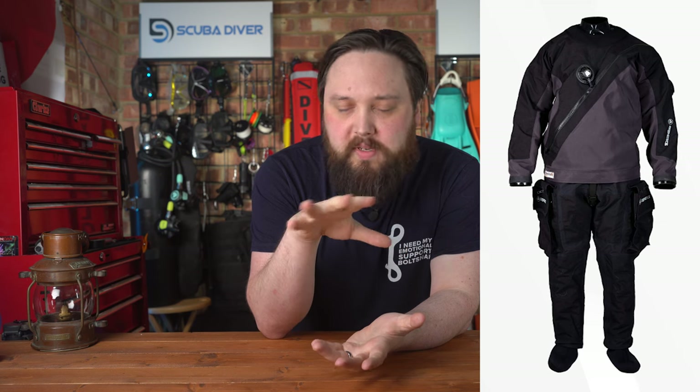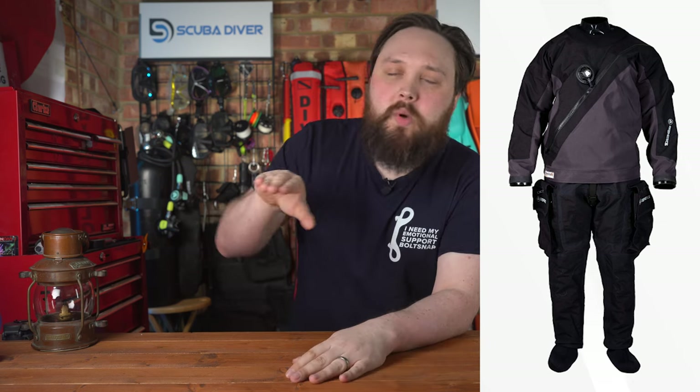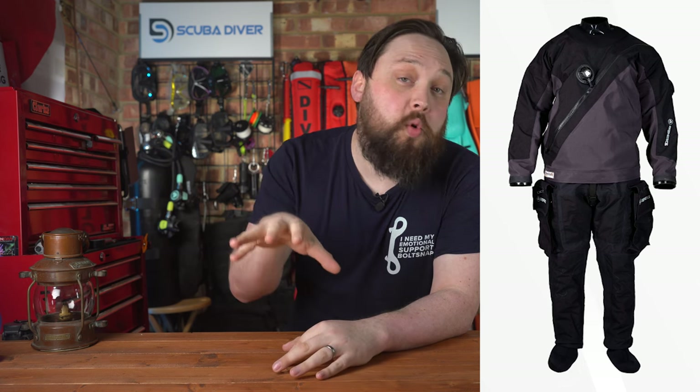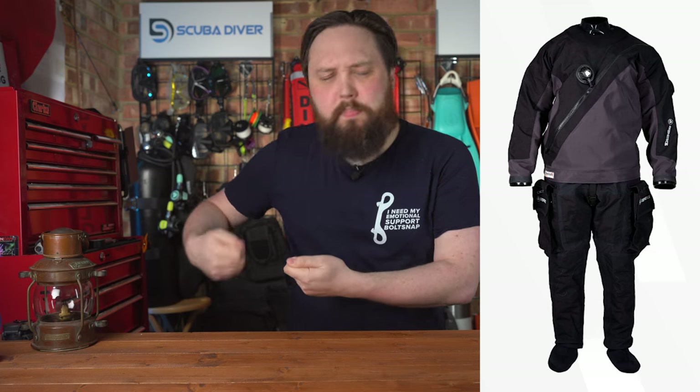The main things that stand out for me: it's a membrane front-entry dry suit and it has very nice pockets. If you've followed me for any length of time, you know that I like pockets. The ones on the Thermic are very similar to the Fourth Element ones, which are my current favorite style. They've got Velcro openings, big pockets, and they've got zippered pockets on the outer flap of the pocket as well. They're separated but very nice-looking pockets on this dry suit.